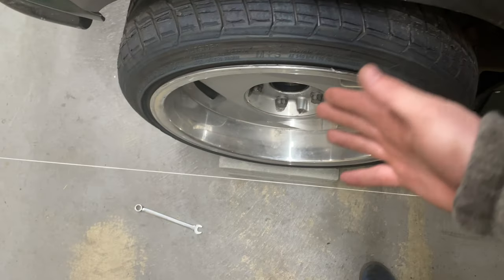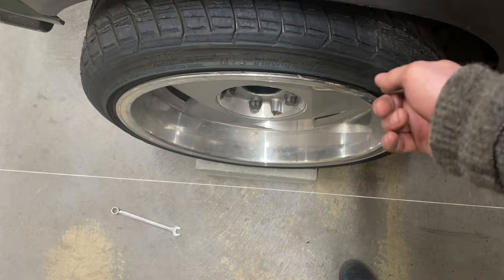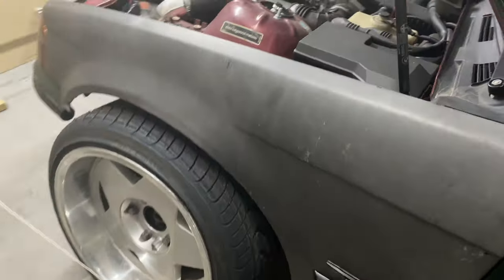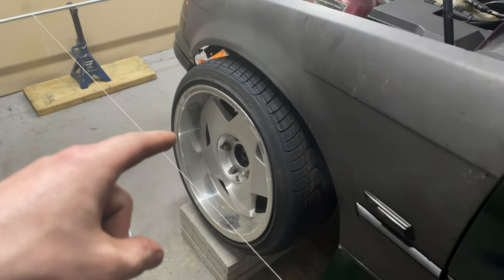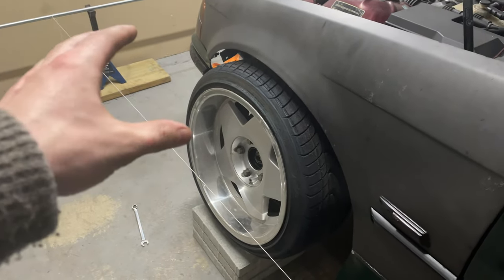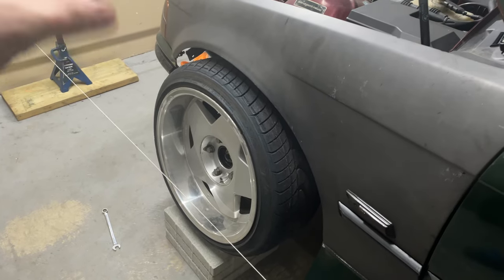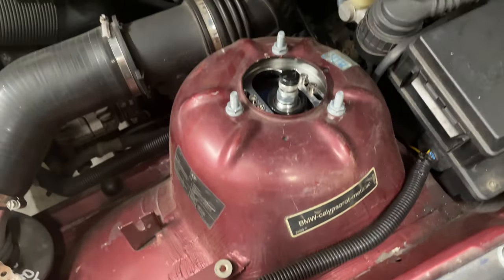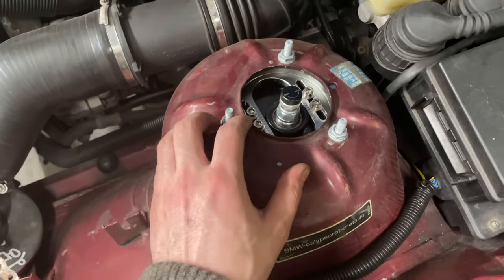So far I've gone ahead and set my toe to zero on both sides — on this side I have 89 millimeters, boom, right there. I'm going to try to get the camber I want, then go back and check toe. Once I get everything I want, I'll tighten down the front end, double check it, and then move on to the rear. To adjust camber I'm adjusting my camber plate — there are a couple different positions I can put the screws to get more or less camber and move the top hat back and forth.